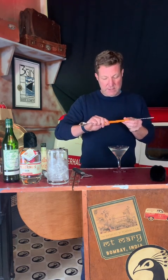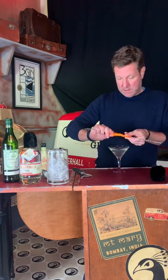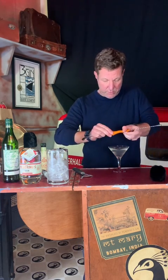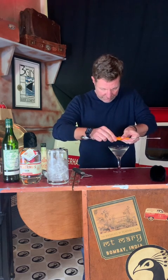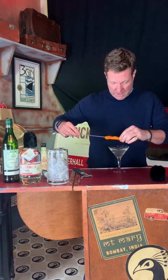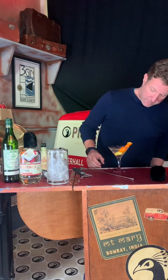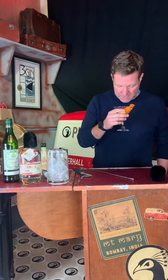But because this is just for show — if we give it a nice, good squeeze, we'll get some nice oil from the fruit onto the top of the drink. A little twist, and that's it. And you can tell it's super cold — really delicious martini, froze to the table.